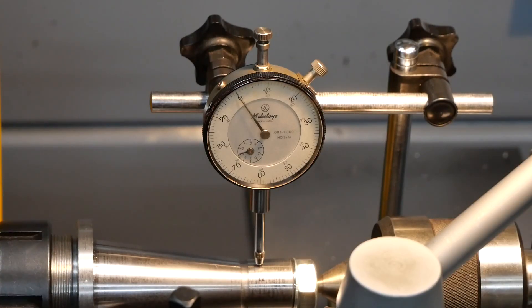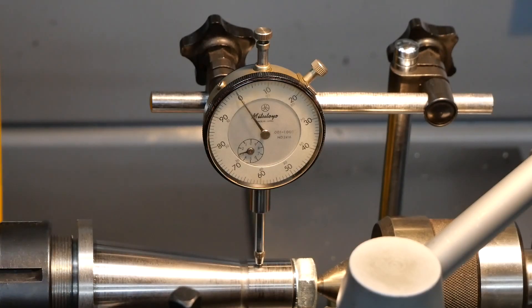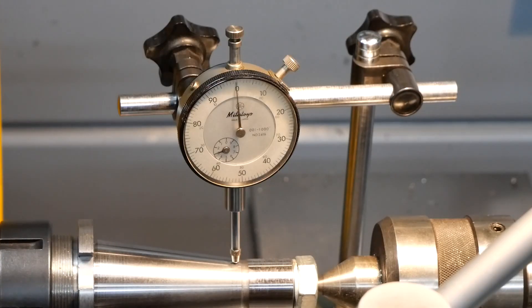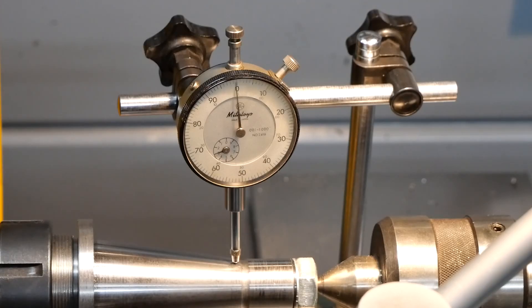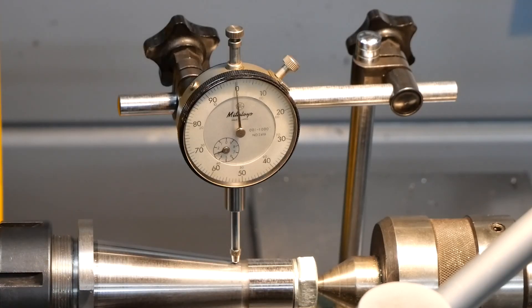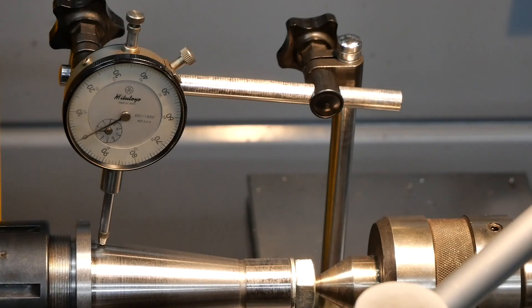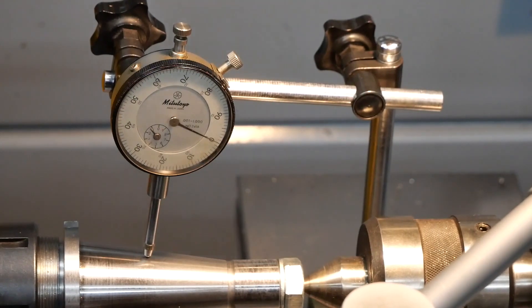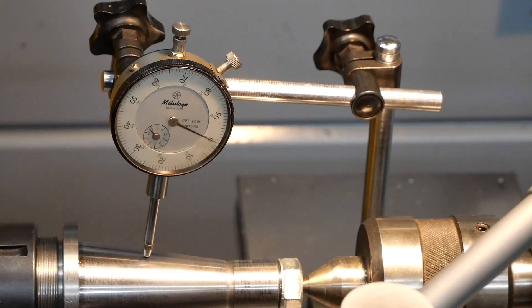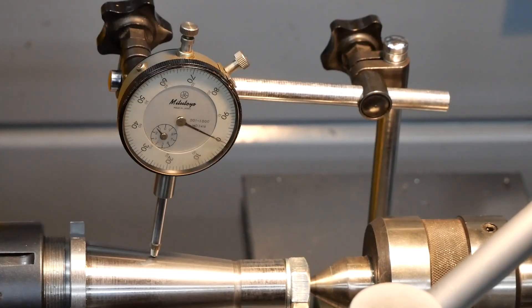I used the dial gauge to check the run out at several positions along the adapter. I started with the tail just to make sure nothing nasty had happened there — that all looked pretty good. Then I had a look at the thin end of the taper, checking to make sure I had actually taken enough material off and not left any eccentricity or flat spots. I also had a look at the fat end of the taper — again it all looked pretty good. And just for completeness I had a quick look in the middle. Whilst the surface finish wasn't fantastic it's all right and certainly good enough for the job — I was quite pleased with it all.